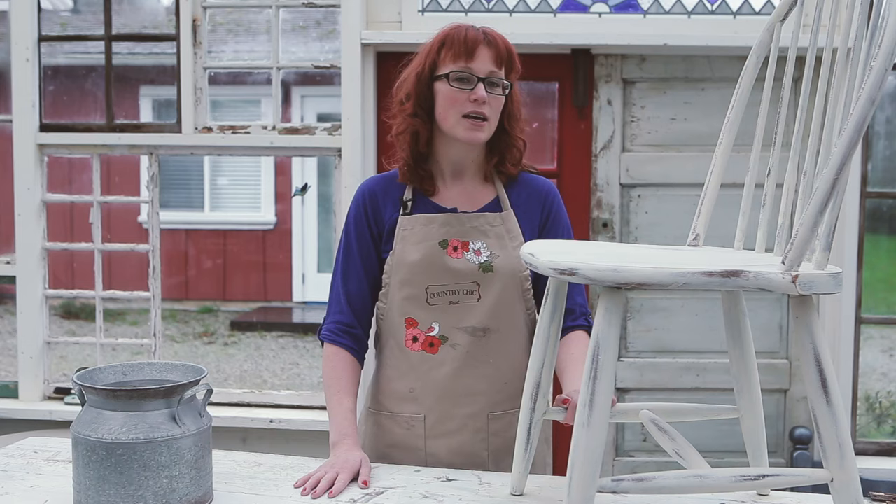Here's our finished shabby chic chair with beautifully painted spindles in a fraction of the time. If you're curious to learn more about why painting in thick coats can be bad for your piece, stay tuned for our upcoming video in just a couple weeks. Subscribe to our channel to make sure you don't miss it.